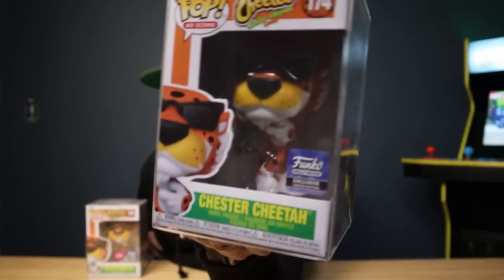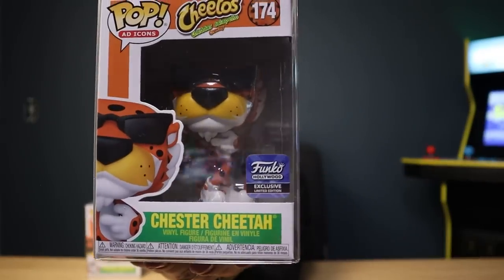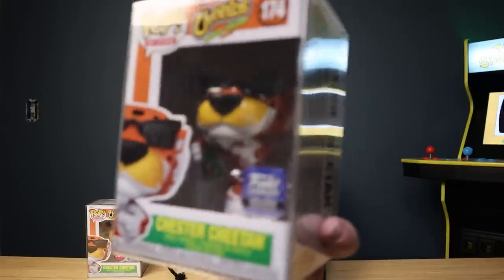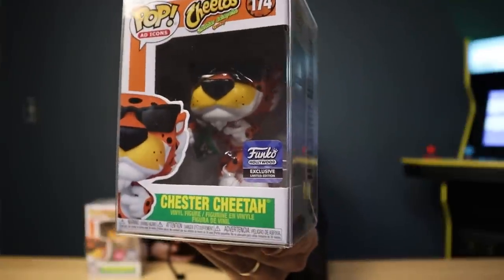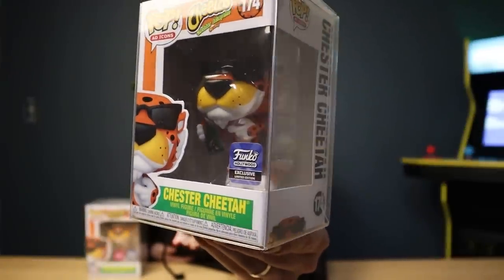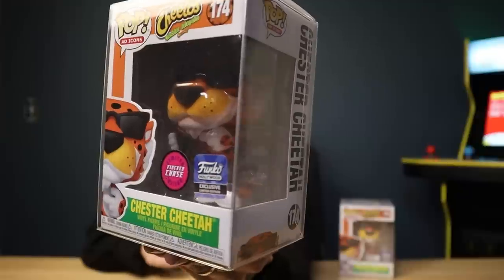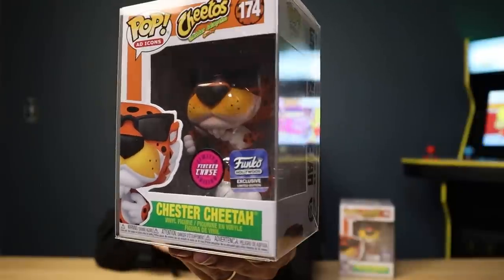Taking a look at the Common — it's basically Chester Cheetah holding a bag of Cheddar Jalapeño Cheetos. If we're being honest, that's probably the best flavor of Cheetos out there — you might argue with me on that, but I believe it. It's a little hard to show off with all the plastic glare, but you can take a look at the bag. I also have to show off the Chase — it's a flocked Chase, basically fuzzy on the fur of Chester Cheetah. This is a really rad pop to add to the collection.